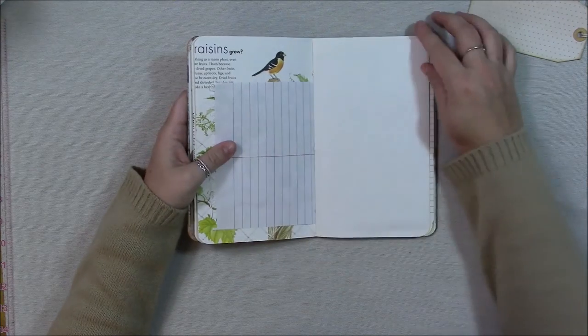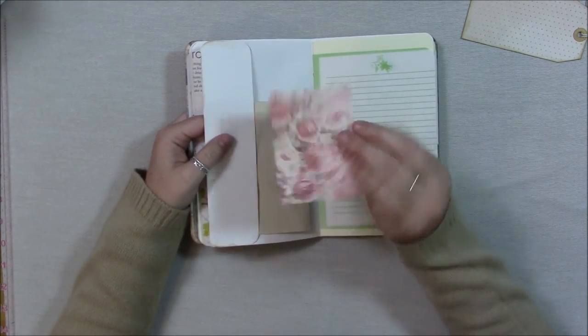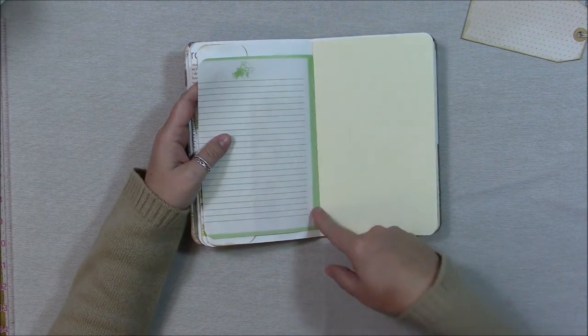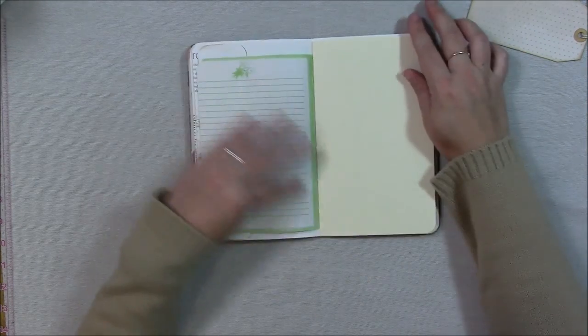A steno pad page, more drawing paper, and this one has a pocket. This green paper comes from a journal that was bound with strings in the middle — I just cut the strings and then I have a bunch of wonderful pages to add to my junk journals.